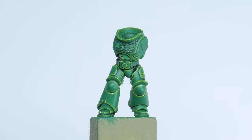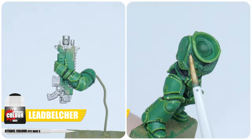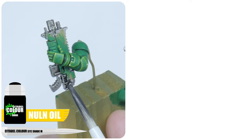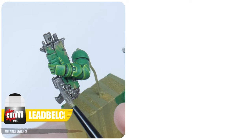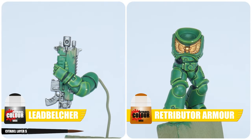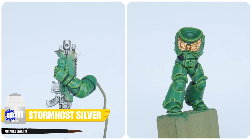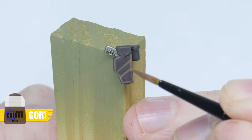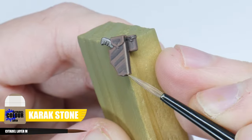Now we have the power armour finished, it's time to work on painting the metals, belt and any pouches. For any silver areas I'm using Lead Belcher and for any decorative gold I'm using Retributor Armour. Shade the silver with Nuln Oil and the gold with Reikland Fleshshade. After that has dried, lay both back up to the base colour we started with. We can now highlight both the silver and gold with Stormhost Silver. For the belt and any pouches start with some Dryad Bark, layer this up with Gorthor Brown, and then bring out all those edges with a fine highlight of Carrick Stone.